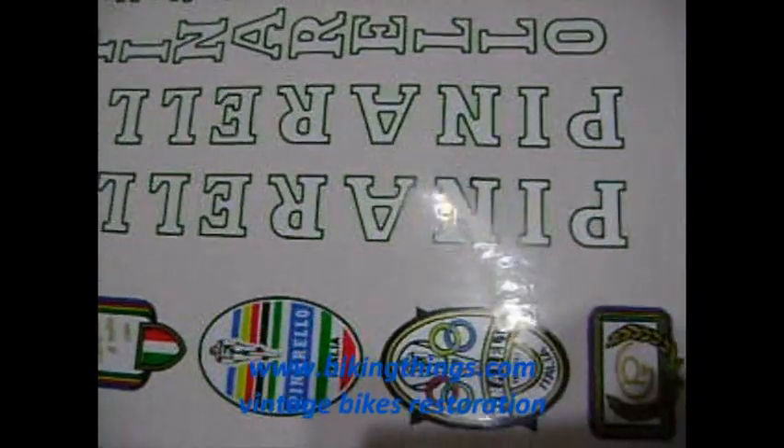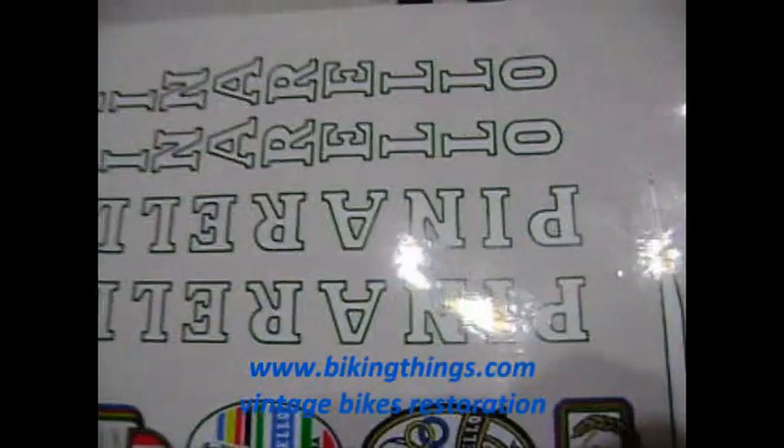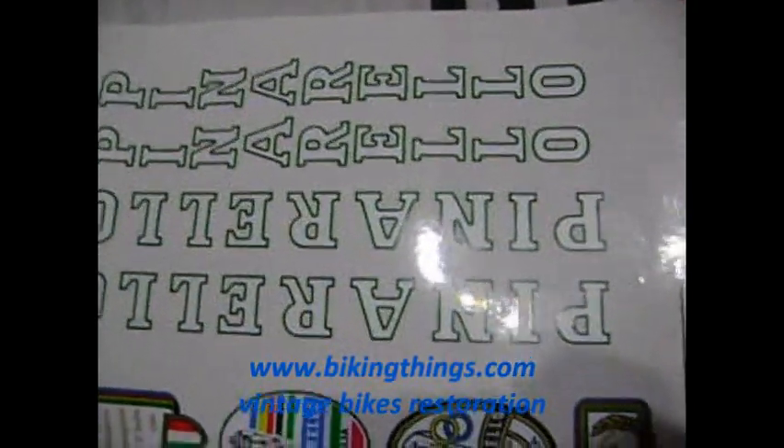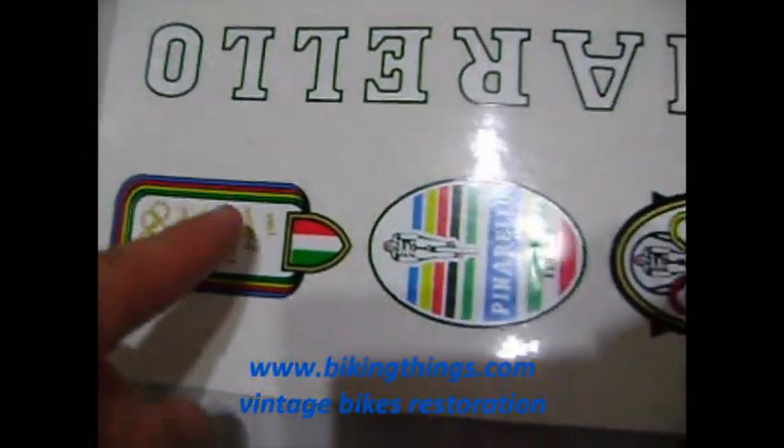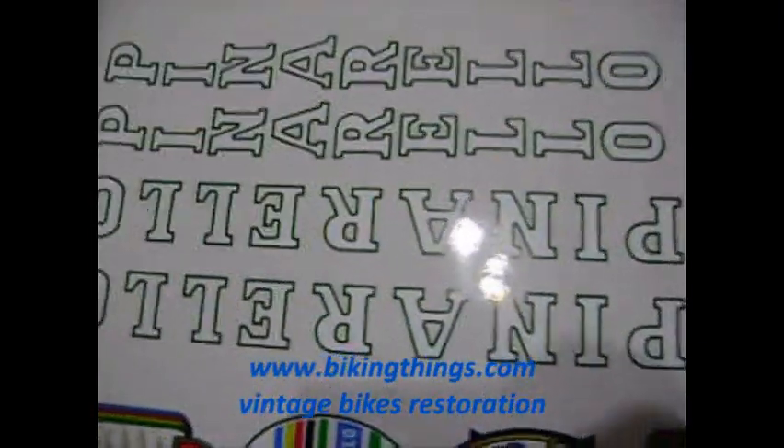Here is a vintage Pinarello Treviso decal set. You are going to have the top tube, the down tube, seat tube, and the head badges. Each one is cut separately, so every single letter will be applied separately.